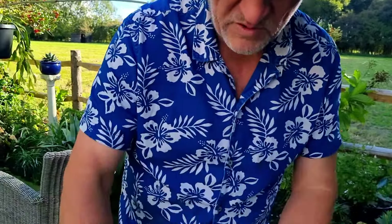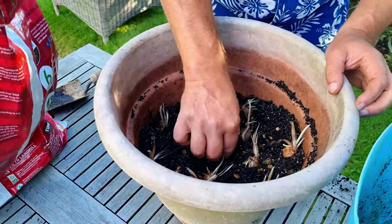So imagine this is actually a wider pot and the bulbs are indeed four inches apart.